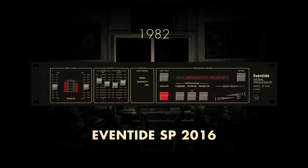The Eventide SP 2016, released in the mid-1980s, stands as an iconic milestone in the history of digital reverb. Developed by the renowned audio processing innovator Eventide, the SP 2016 quickly gained recognition for its revolutionary approach to reverb algorithms. This rack-mounted digital reverb unit offered a rich palette of reverberation effects, from classic halls to innovative spatial manipulations.